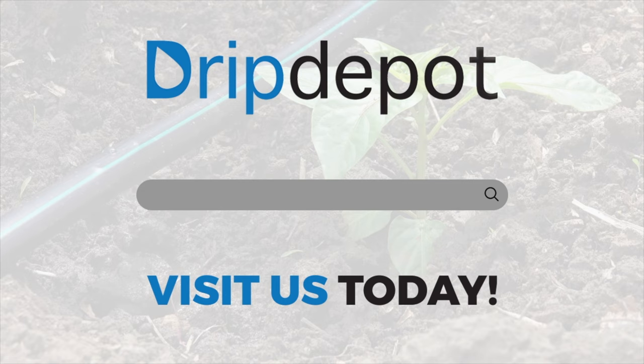Thank you for watching. We look forward to seeing you at www.dripdepot.com. If you have any questions or comments, comment below or reach out to us on our website. We'd love to hear from you and learn from your feedback.